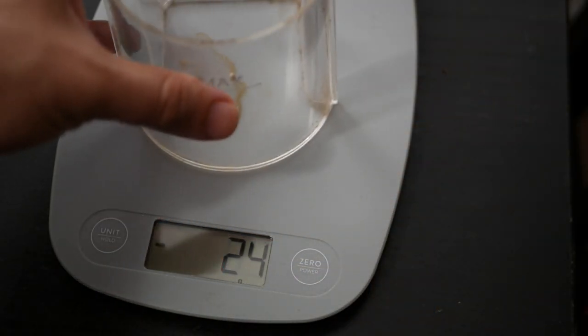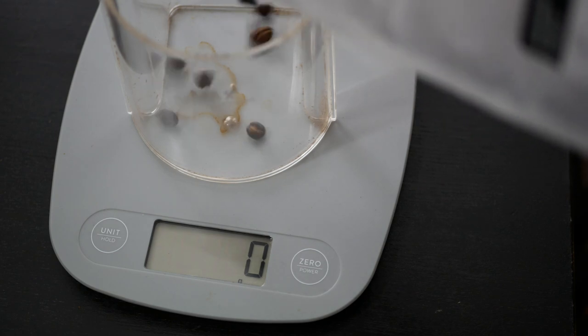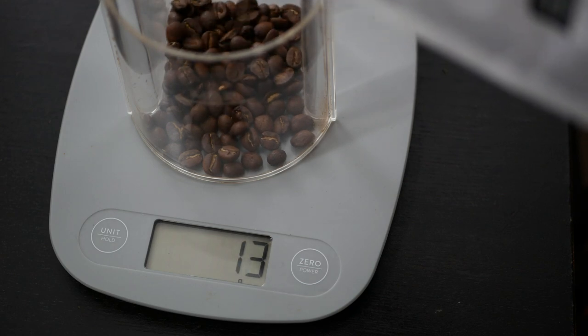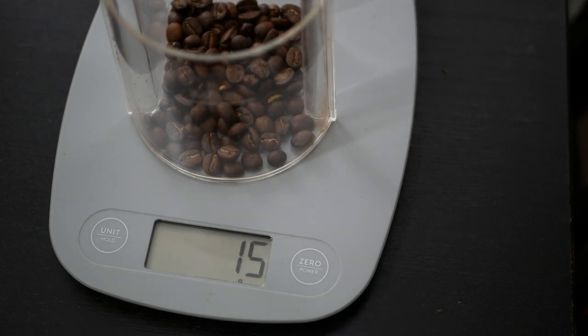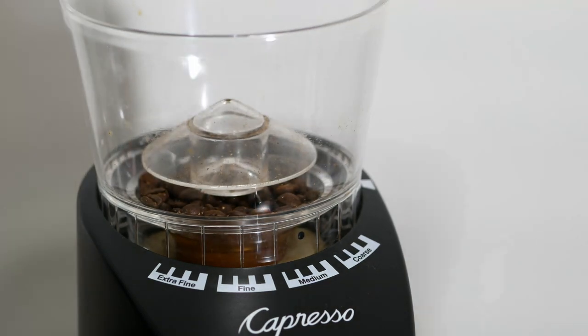My previous coffee machine got damaged, so I decided to use a French press for a while. In the end, I got tired of the time it takes to prepare it, plus I really disliked the gunk at the bottom of my coffee cup. So I decided to buy another coffee machine.